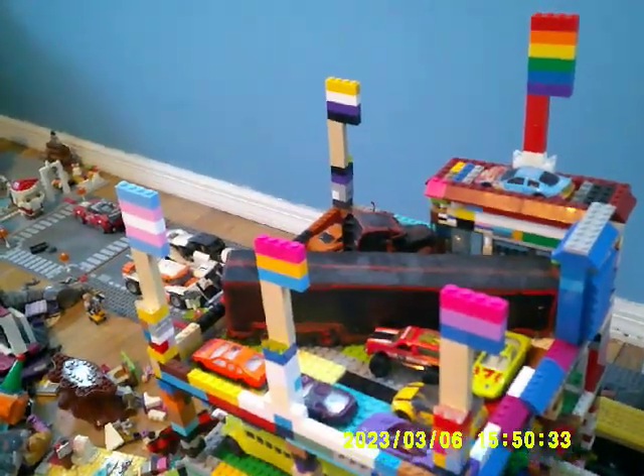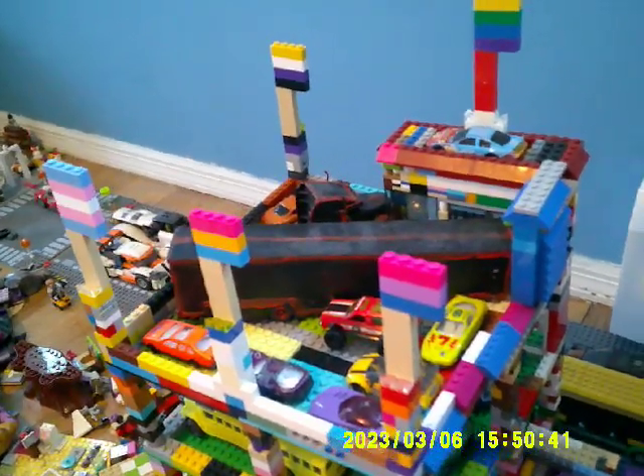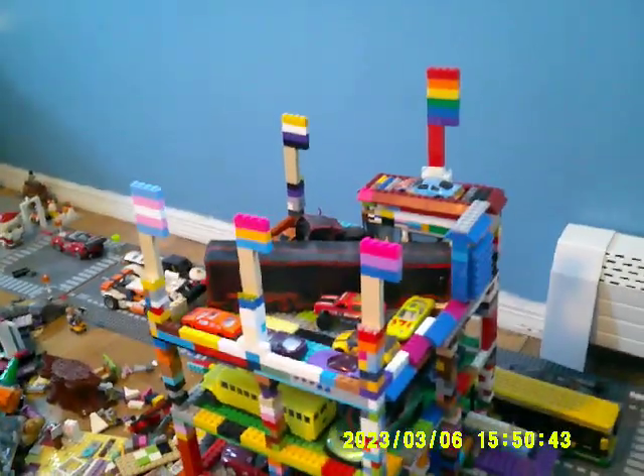I'm definitely planning to put some more flags up — one here over the bus stop. I'm happy with how this looks so far, especially with the pride flags.